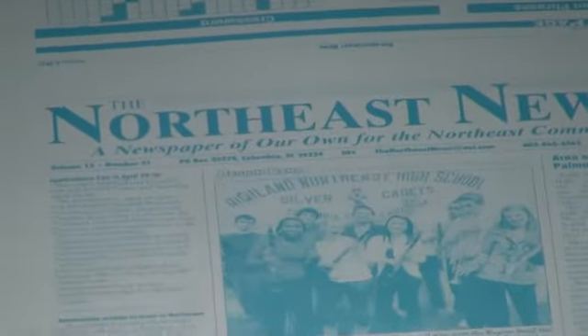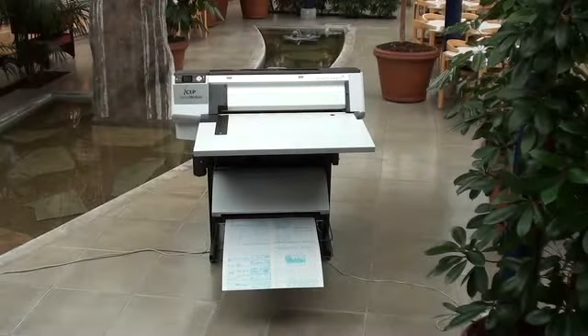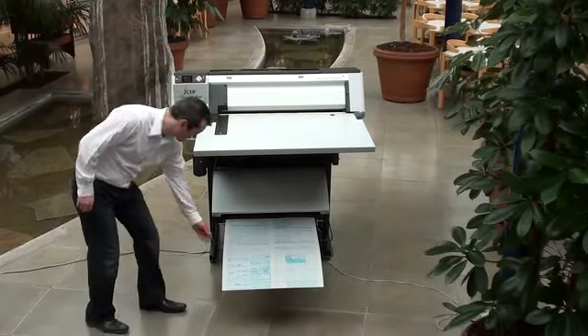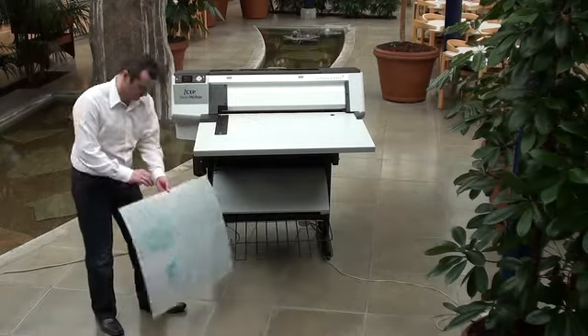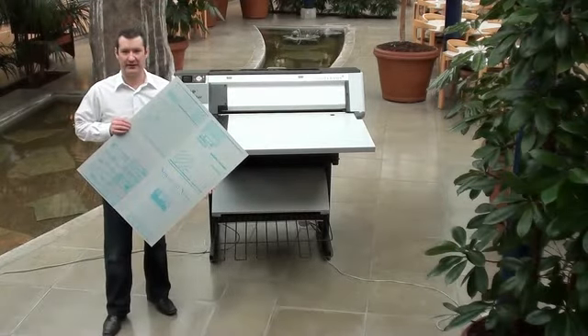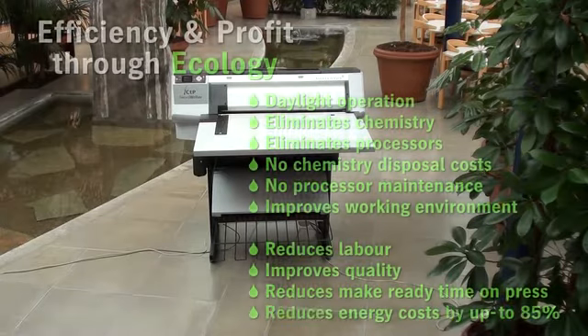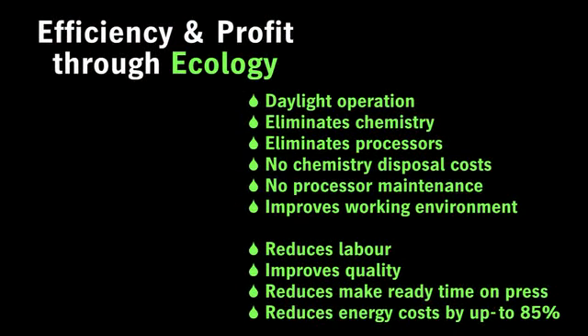Using inkjet technology to add your image onto your plate means no mess, no darkrooms, no films, no image setters, no processes and no chemicals or chemistry disposal costs. It can improve your working environment. The Newsrider is an affordable metal CTP system ideal for small format newspapers. If you'd like to find out more details, please contact your Glunson Jensen representative today.